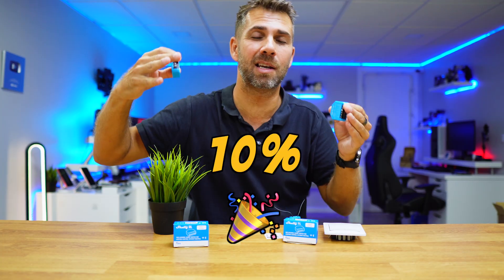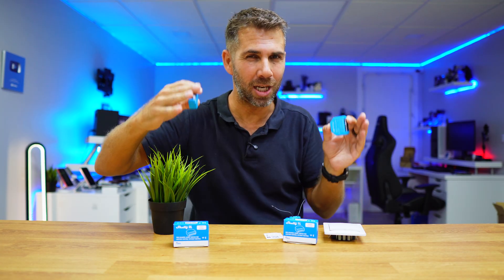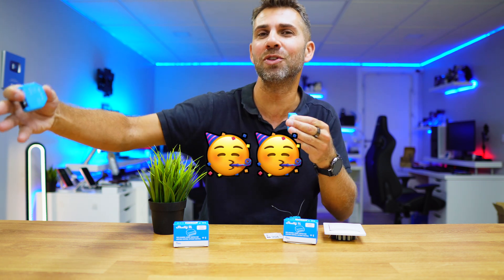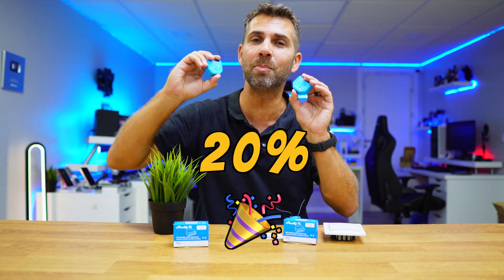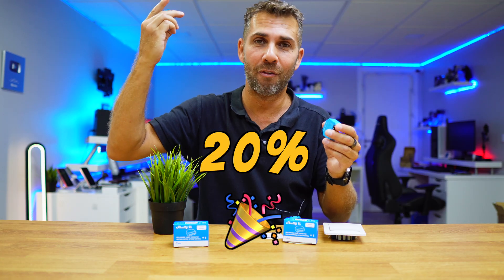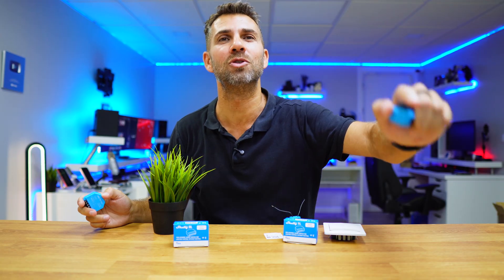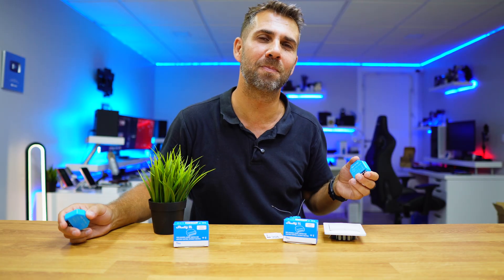I'll leave a link down below for the Shelly 1L and Shelly 2L. Right now you can get a 10% discount directly from the link, but Shelly's birthday is just around the corner, so for the next few days instead of 10% you'll get a 20% direct discount just by following the link. Hopefully this video was helpful in some way, and if it was, don't forget to leave a thumbs up — it's really appreciated. My name is Roberto Jorge and as always, I'll see you on the next one.